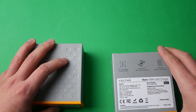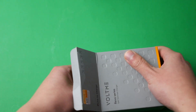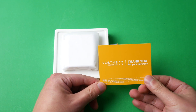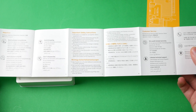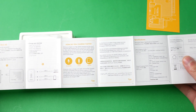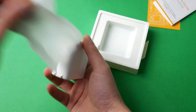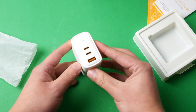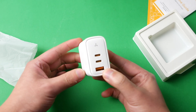Let's open up the 65 watt charger first. Nothing else in there - just a little thank you for your purchase card, and a welcome guide with various instructions. This is the actual charger - it's actually pretty heavy. I got a white one and it's rubber, so it feels nice to the touch, though I can see it getting scuffed and dirty pretty easily.